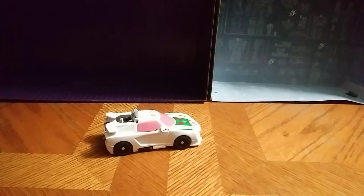Hey, what's up YouTube? Today we will be reviewing Transformers Cyberverse One Step Changer Wheeljack.